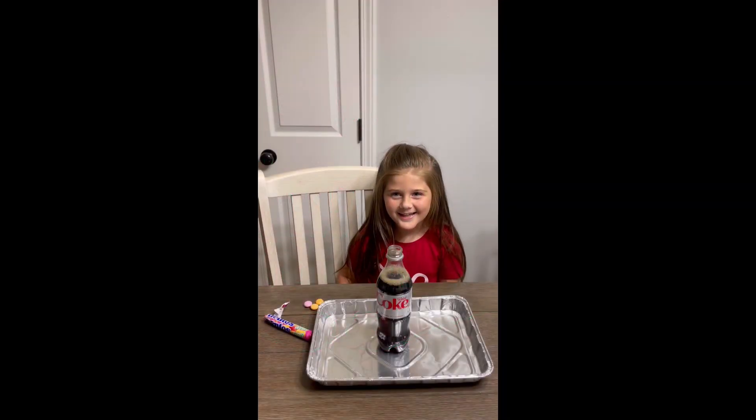Hey everybody, it's me, Addie. I'm going to do the Diet Coke and Mentos experiment.